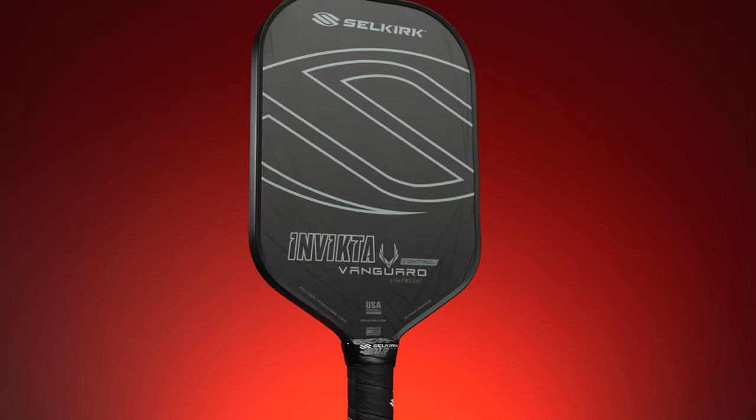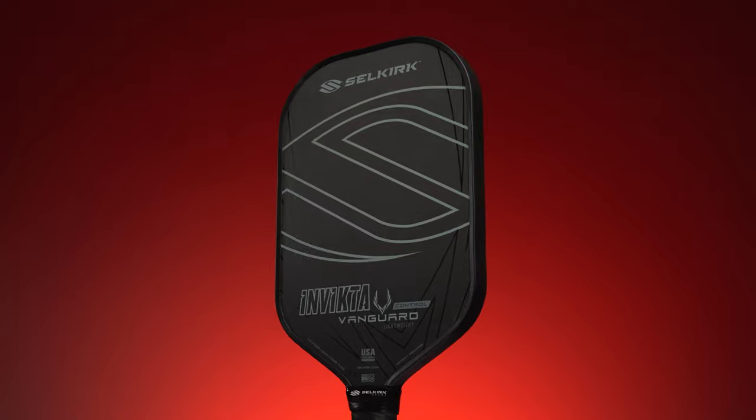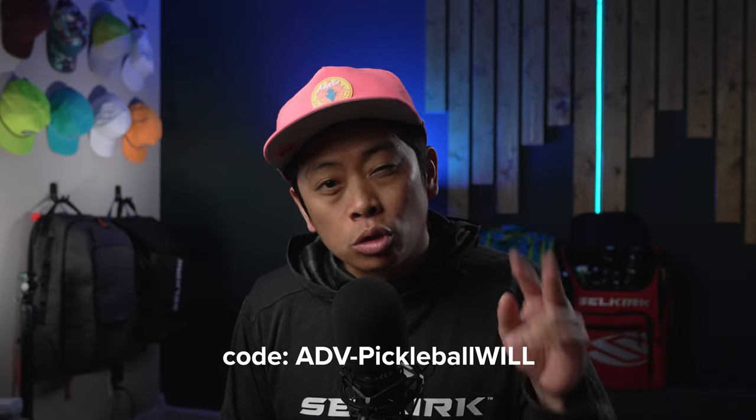This is the Vanguard Control. It's Selkirk's flagship Vanguard 2.0 paddle with a raw carbon fiber surface, and all I gotta say is it's about dang time. What year is it? It's 2024 and this paddle would have been killer maybe two or so years ago. That's not to say that it isn't good enough now in our current meta — it's actually very good and we'll get into that in a bit.